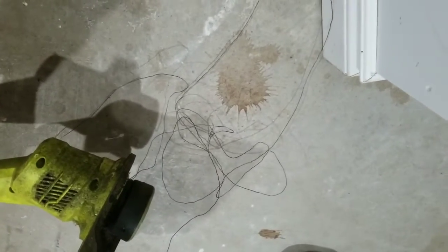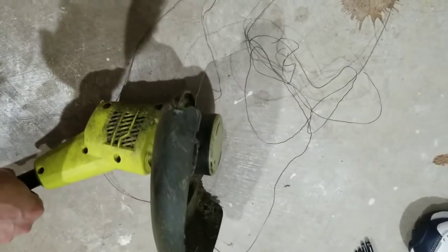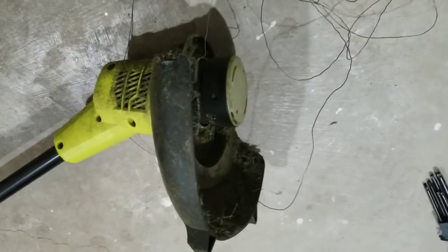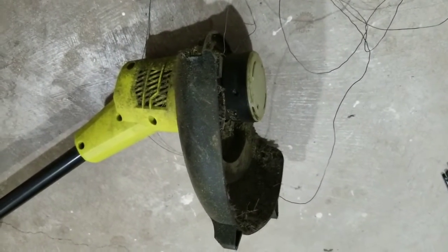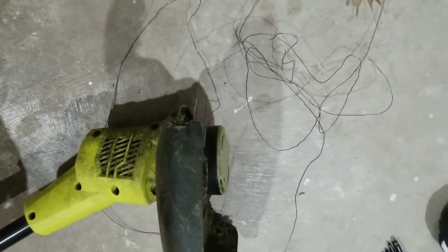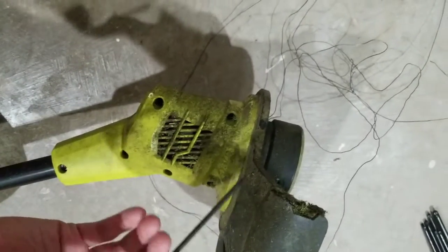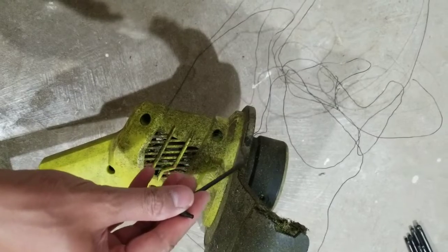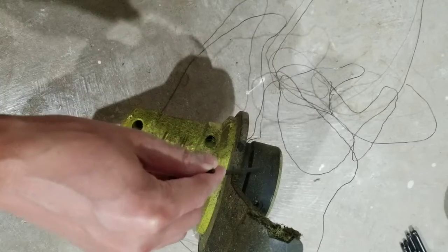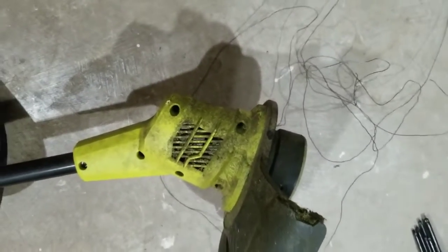Definitely should be careful where you leave wire in the yard. As you can see, I was trimming and forgot that there was wire in the grass, and the trimmer just wound it up into itself. So what I'm trying to do is take out the screws and hopefully that will give me access to where the motor connects, so I can unwind the wire. Let's see how it goes.